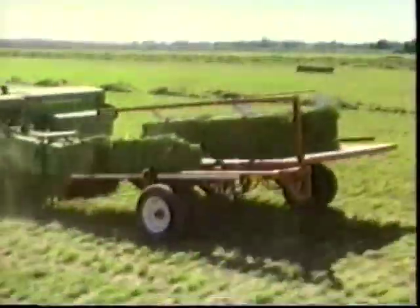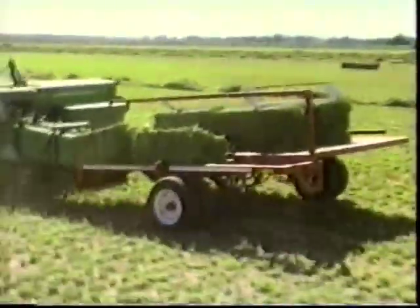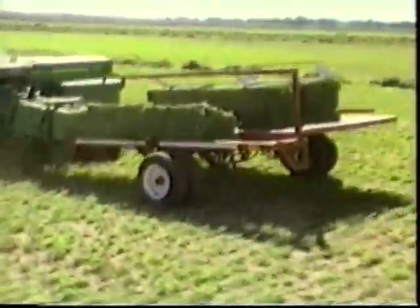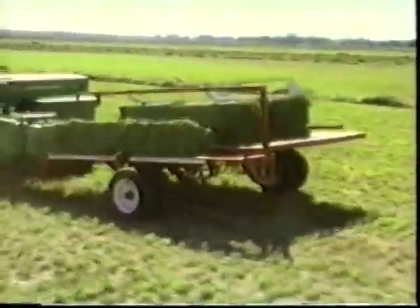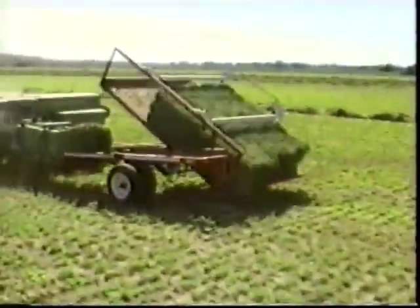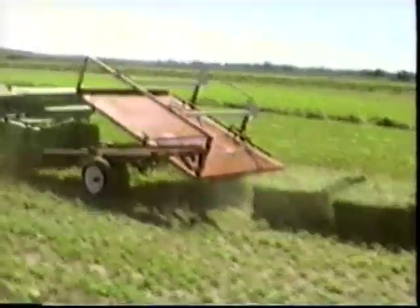When the bed has been loaded, it automatically raises to approximately 45 degrees and the bales slide off the back. The bales are held together on both sides until they are firmly on the ground. The high dump angle of the bed assures that even heavy, high moisture bales will slide off uniformly, regardless of travel speed.